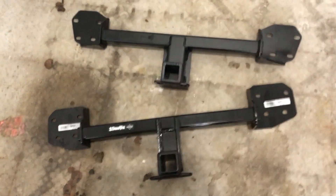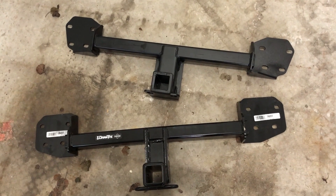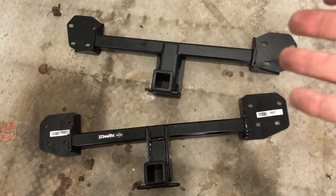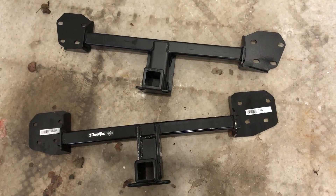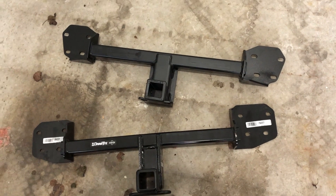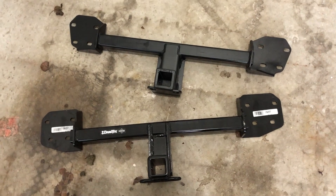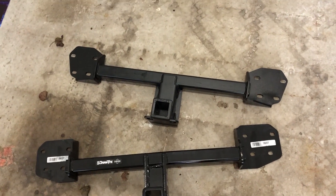But if you want to save 100 bucks, go with the Draw-Tite. If you want to spend a little more and get a solid tow hitch for your car — you paid all that money for this car, you might as well do it right once and not worry about it — then go with the Torklift Eco Hitch. Thanks for watching, take care.